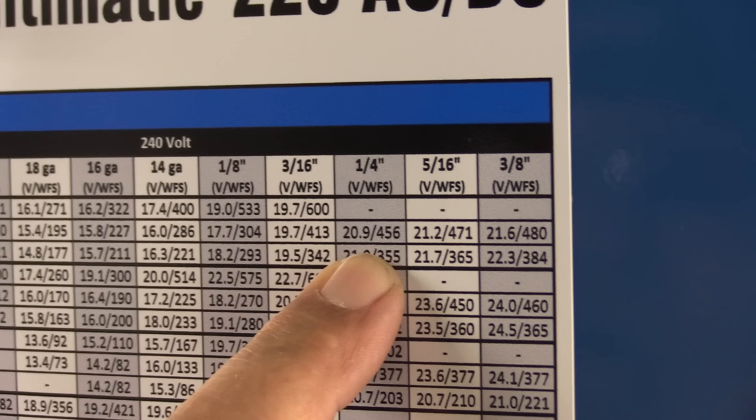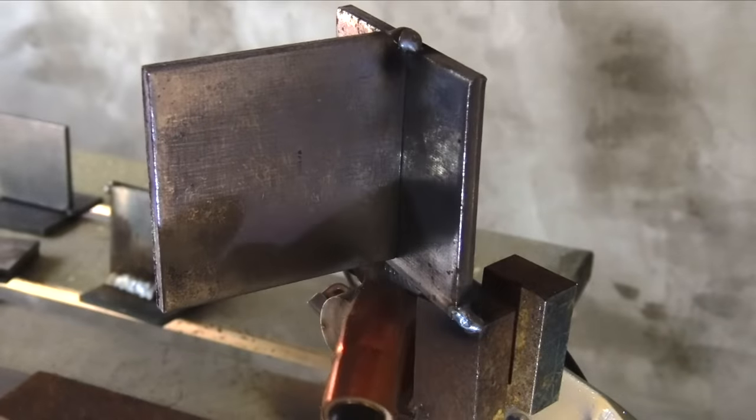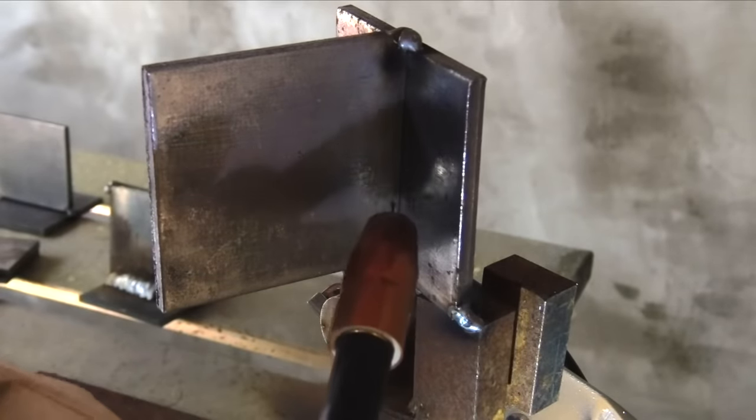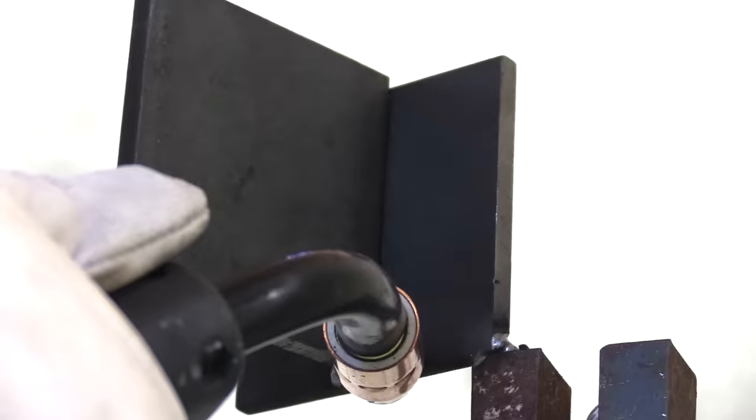Once again, the settings are 20.9 volts, 456 inches a minute, and I can just dial it in by selecting quarter inch. We're going to see what happens here on this quarter-inch vertical joint. Spoiler alert: it ain't going to be pretty.